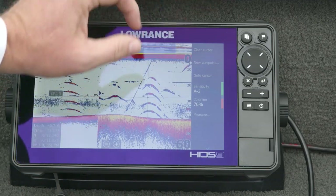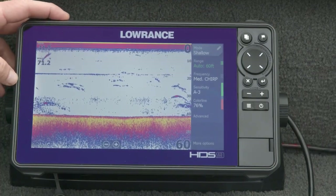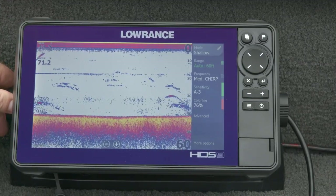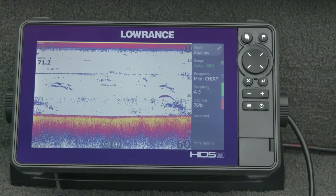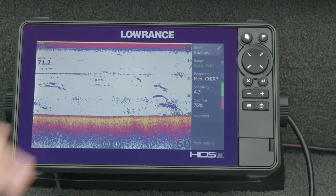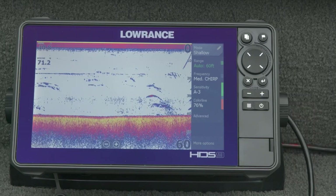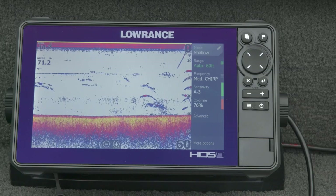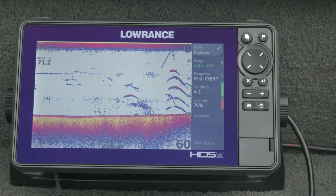We talked about high CHIRP and medium CHIRP but not low frequency — low CHIRP or 50 kHz. On this boat in only 40 feet of water we don't really need 50 kHz. That's really for deeper water anglers who need the depth penetration you won't get out of 200 or 83 kHz. The transducers we sell with 50 kHz for the most part include 200 kHz, so you still get that high-frequency clear crisp image, but when you go much deeper and need more depth penetration that's where you kick into 50 kHz.